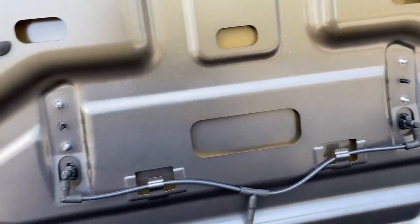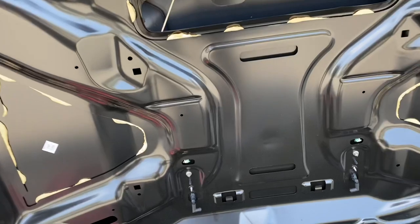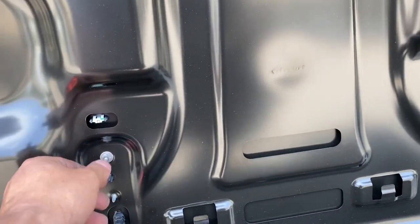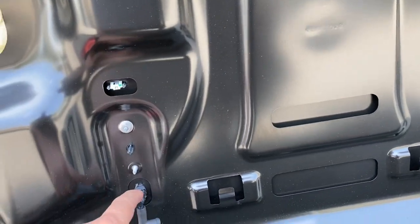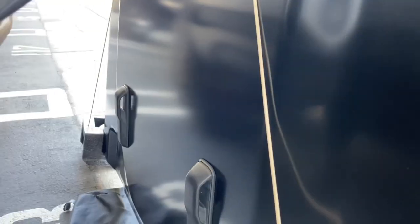These four pieces — the windshield stopper and the windshield washer jet on each side — are literally interchangeable from the factory overland hood straight onto the Mojave.